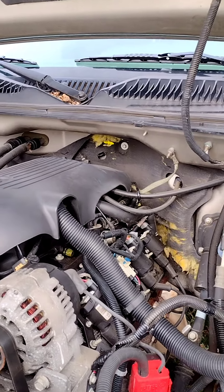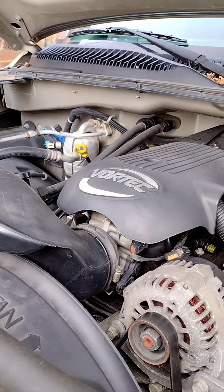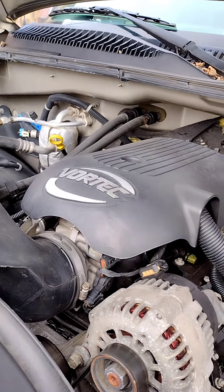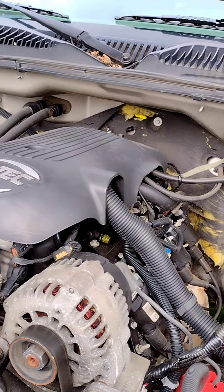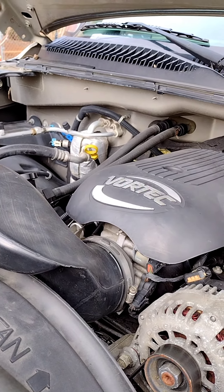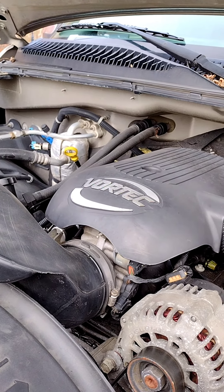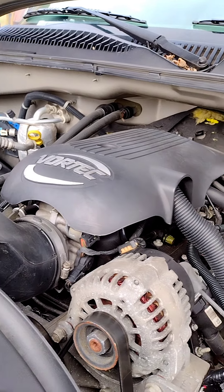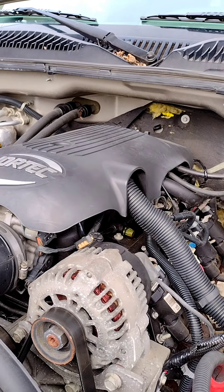I wasn't going to take the intake off again until I could figure out if it was the knock sensor or something else. I checked the resistance at the computer and it was good. I even added extra grounds onto the frame — front and back — and cleaned all the grounds I could find on the frame and up under the front bumper.